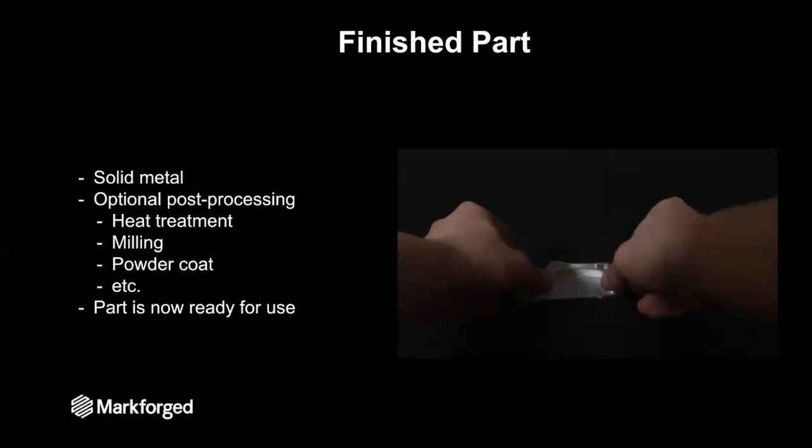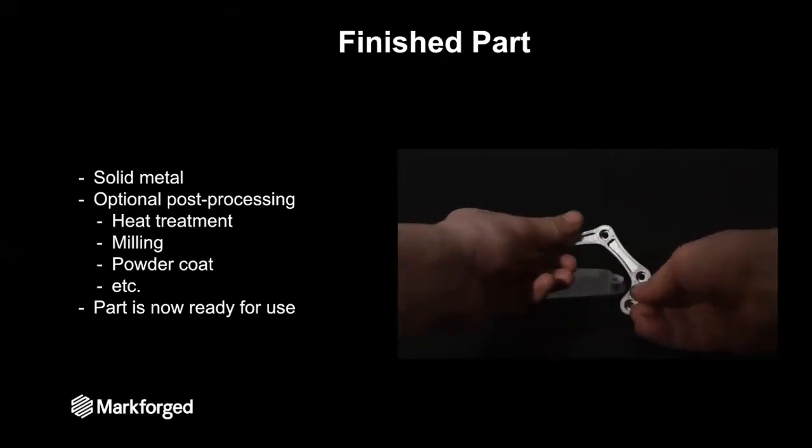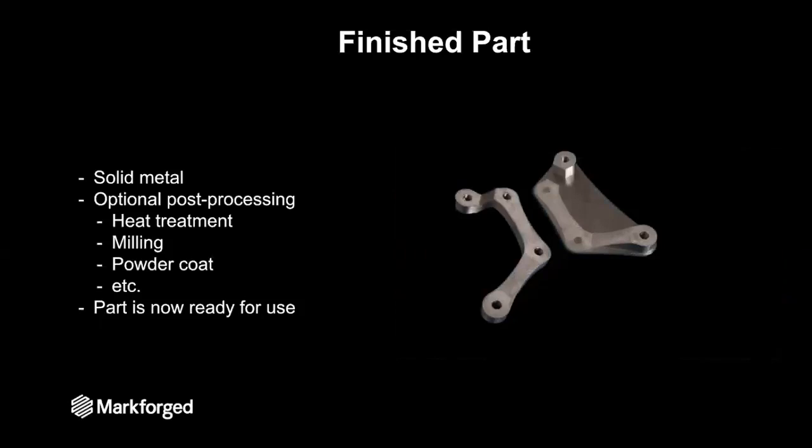And here we have our finished part. The binder has been completely removed and we are left with solid metal. That part can now go on to receive any additional post-processing the application may require — it can be heat treated, milled, or powder coated, just like you would treat any other part made from that metal. Most importantly, that part is now ready for use. It is so exciting to see how you can take a part from a 3D model all the way through to a solid metal part with the Markforged system.